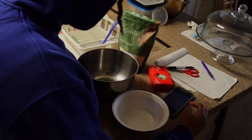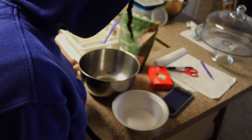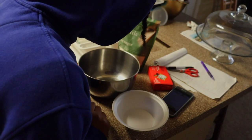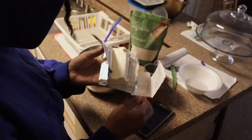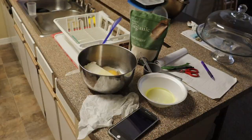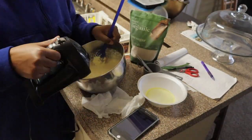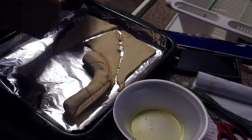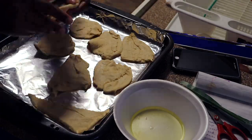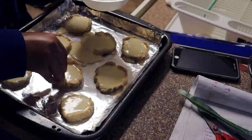And let's start mixing, shall we? These measurements be going crazy. A half cup of granulated sugar. Let's do it.